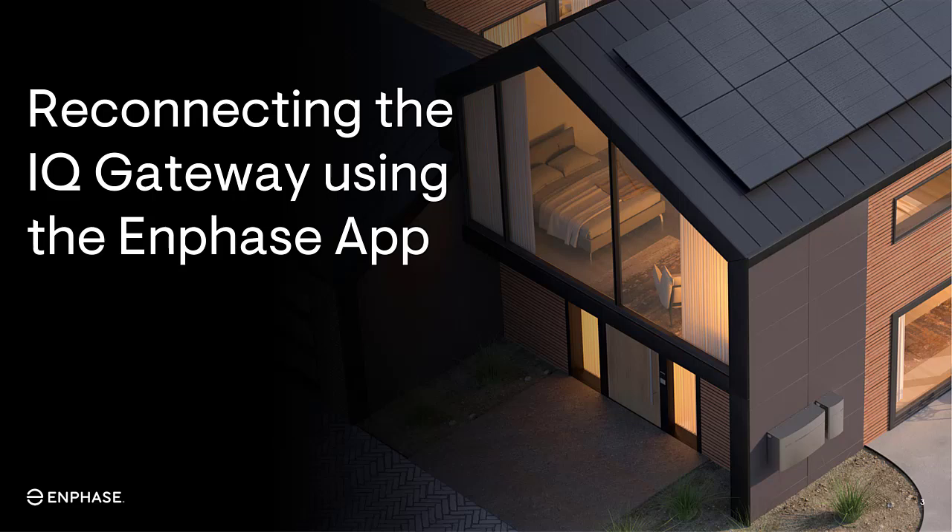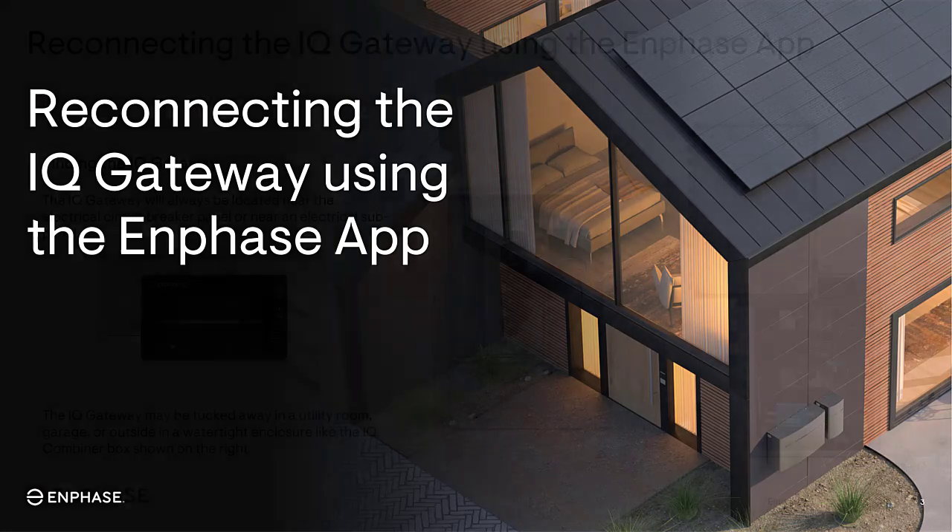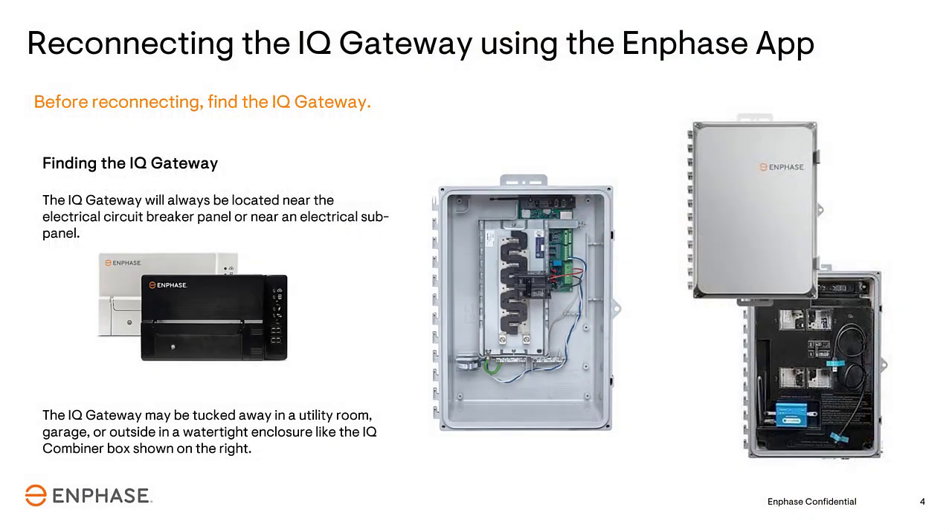In this next section, you'll learn how to reconnect the Gateway using the Enphase app. The first step in reconnecting the Gateway to the wireless network is to locate the Gateway. Most often, the Gateway will be installed near the breaker panel or a sub-panel.